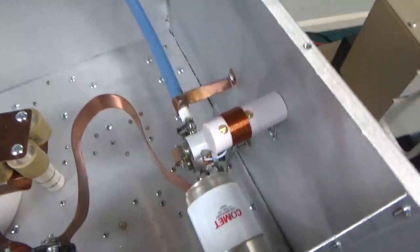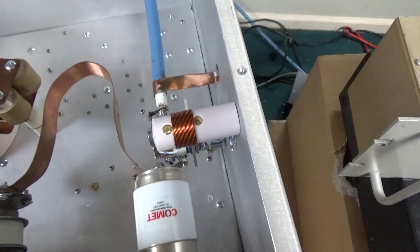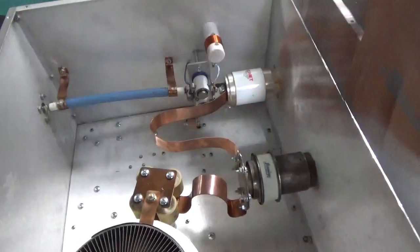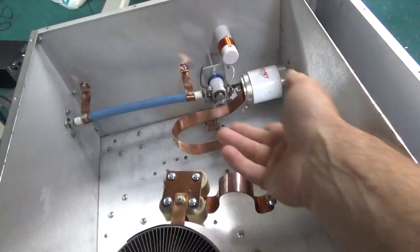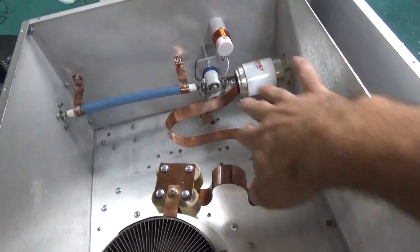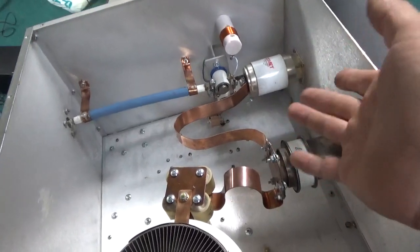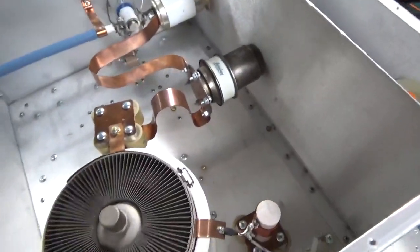The safety choke did not have any issues, but once we did the calculations it was off, so that got rewound — same size wire, number 19, but with some turns removed. I've had people make comments about using strap. As you go up in frequency the RF rides on the surface area. This is inch and a quarter strap, so the RF is on both sides. Compared to tubing, this strap would be equivalent to roughly 5/8-inch tubing — really big.